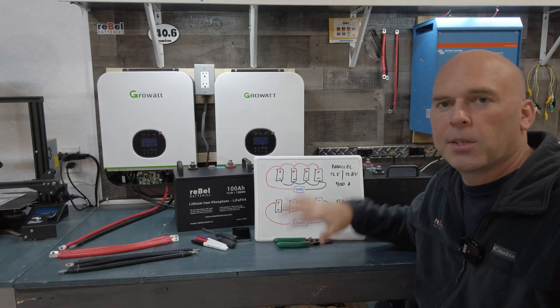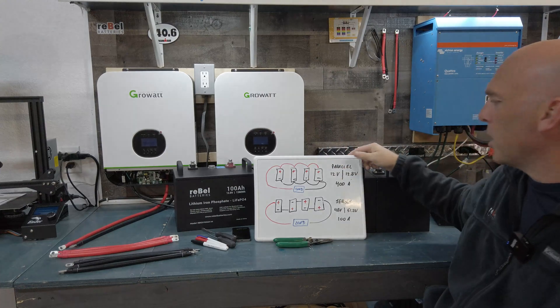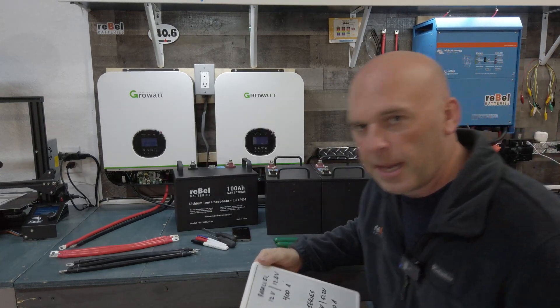All right, with that said, let's go ahead and start hooking these up with the wires. I'm going to put another camera over here so we can get a shot of that — I'll talk through it and then we'll come back.